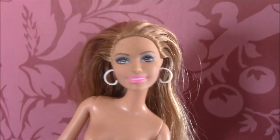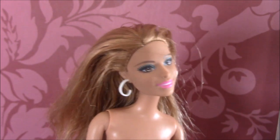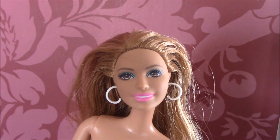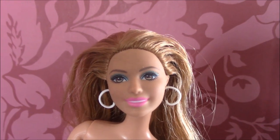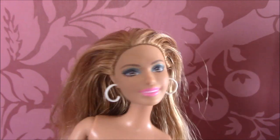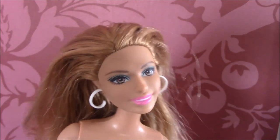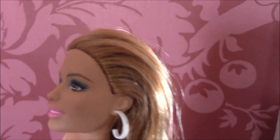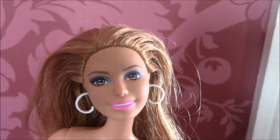Hey guys, welcome back to my channel. Today I'm going to try to do a video on how I get glue out of doll hair and how I kind of try to stop glue in general from seeping out. I was in the middle of doing a doll makeover video and this doll is Summer from Barbie Life in the Dream House. She didn't have glue originally but after I did a boil wash I noticed all of this sticky gross stuff that had leaked out of her head. So stay tuned.